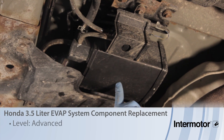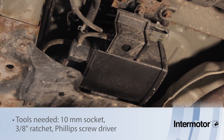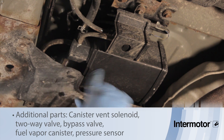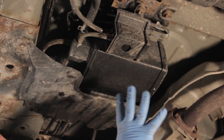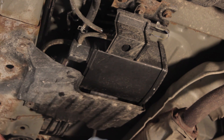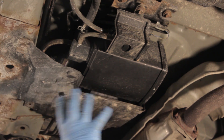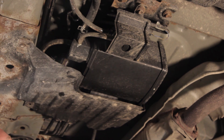Let's discuss replacing the EVAP canister on this 2001 Honda Odyssey. On this style EVAP system, we've got several other components here: a bypass solenoid, a pressure sensor, and a two-way valve. Because this vehicle has spent its life in the rust belt, it's very difficult to remove one component without the other. So we're going to replace all the components, but first let's get this skid plate down and then remove the entire assembly and break it up into individual components.